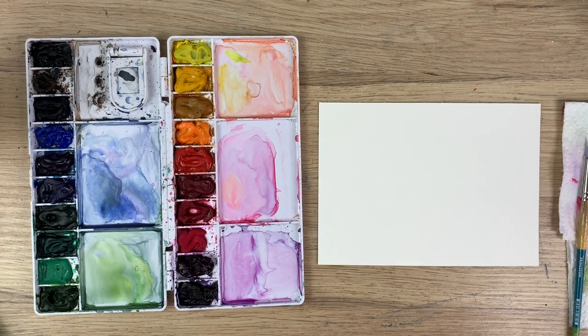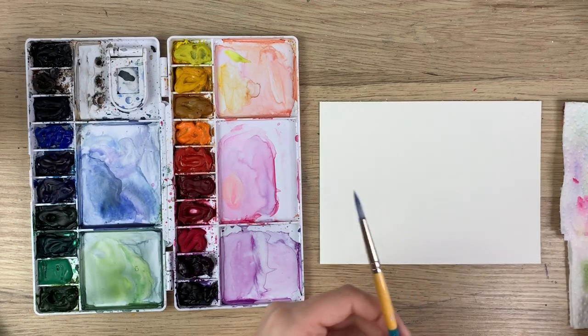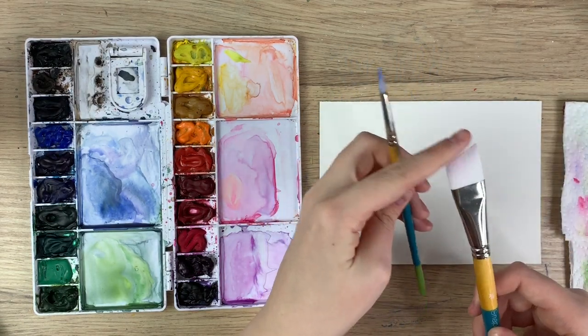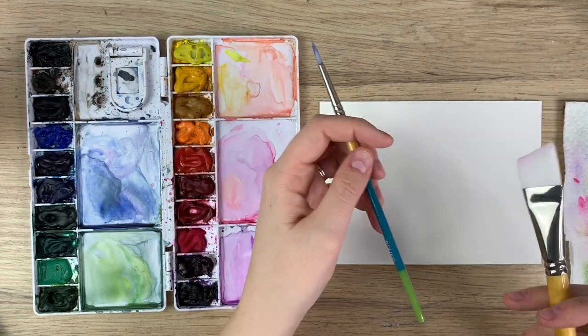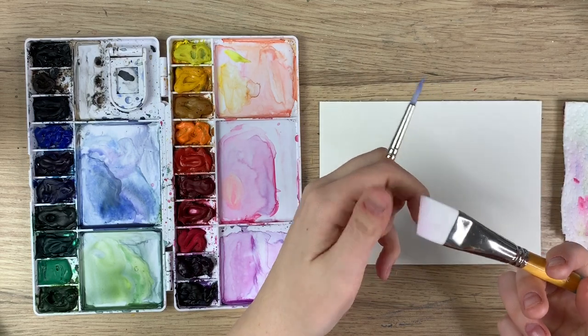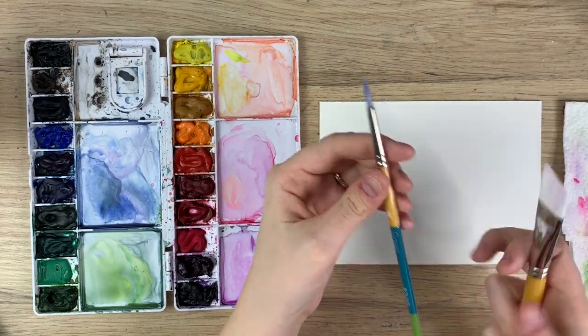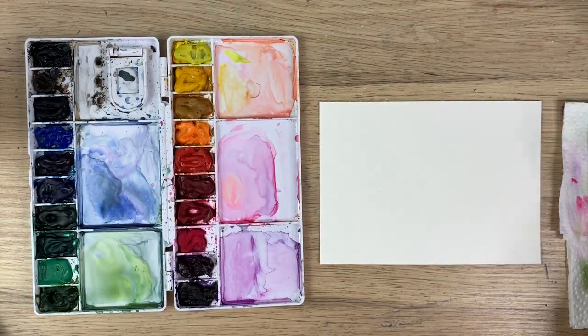To start I'm just gonna go through my materials. I have my Arches watercolor paper, I have my Winsor & Newton Cotman watercolors, I have my brushes — my Princeton Snap brushes. I'm gonna be using an angle brush just because I'm gonna be covering the whole area with water at one point. If you don't have an angle brush you don't need it, you can just use a really big paintbrush. I also have a size 4 Princeton Snap brush.